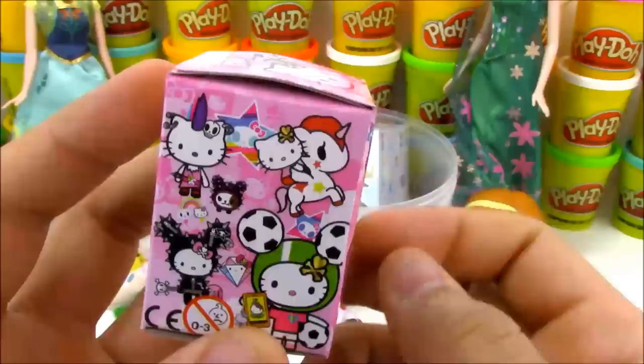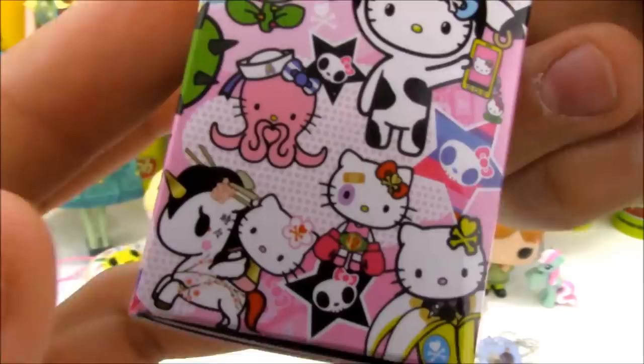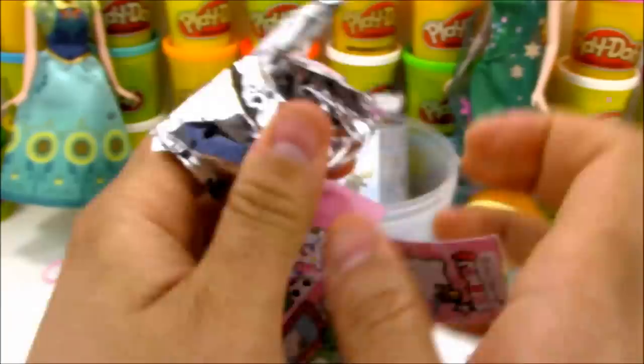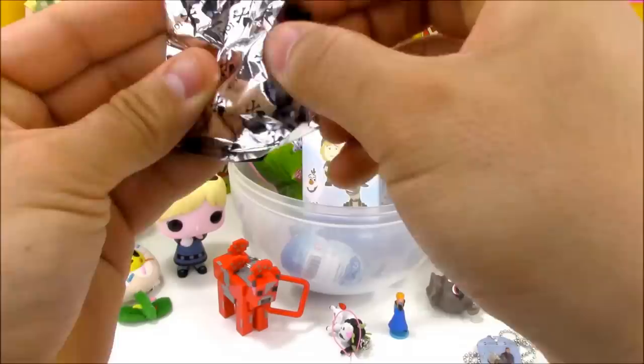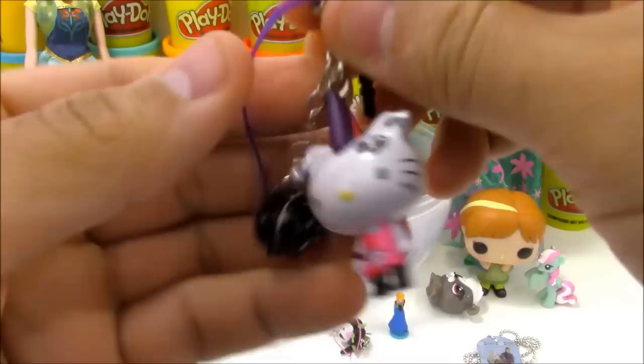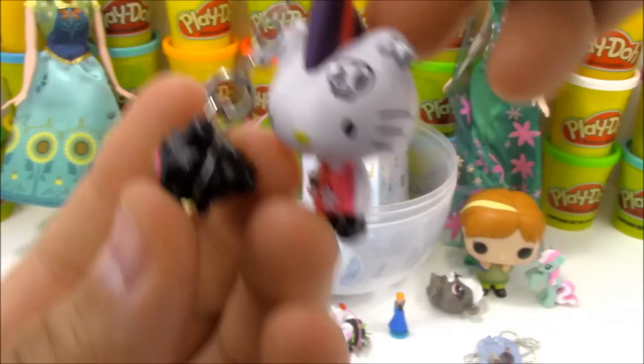What do we have here? We have another Tokidoki box - these are the Hello Kitty Frenzies. These are Hello Kitty dressed up with different characters from all the different Tokidoki stuff. Let's see which Hello Kitty Frenzy we're going to get today. It looks like we got a Hello Kitty dressed up as a punk star character. That's really awesome - she has the mohawk, little tattoos, and a punk rock shirt. She also comes with a little cactus puppy character, so it's kind of like two keychain toys in one.